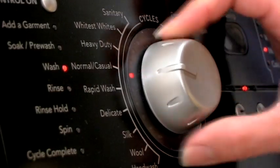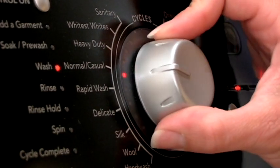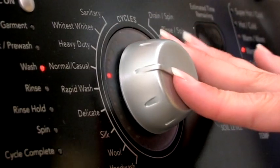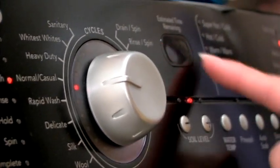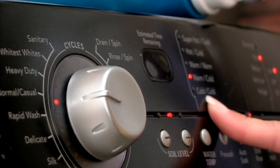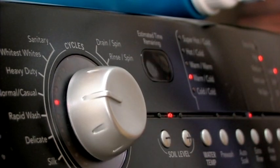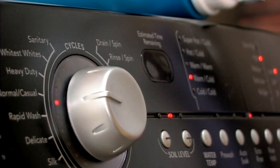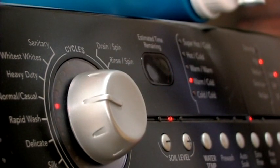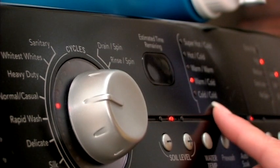When we put in our blue jeans, we're going to want to make sure that we put it on a heavy duty setting, or you can use your normal setting. The one thing that you want to pay attention to when you're doing your darks is your temperature. You want to make sure that you're using cold water so that you can retain the color in your jeans. If you've got a really dark jean, you definitely want to use cold. If you've got a lighter jean, an acid wash or something like that, you can use a warm setting. But the best thing to do is always use cold.